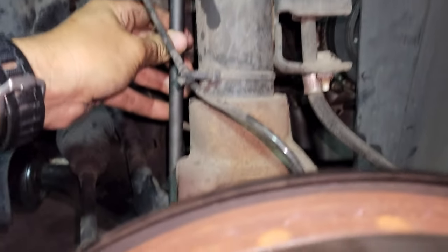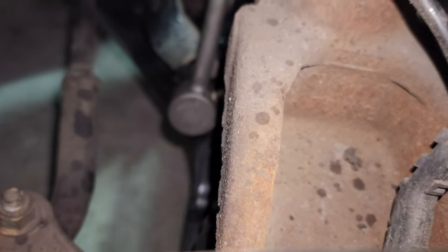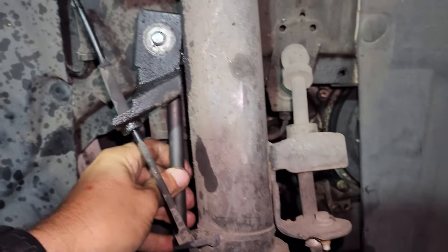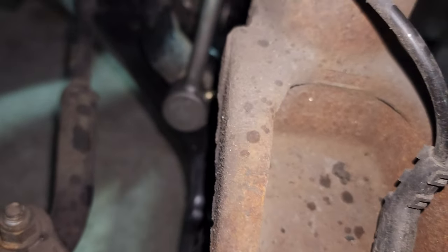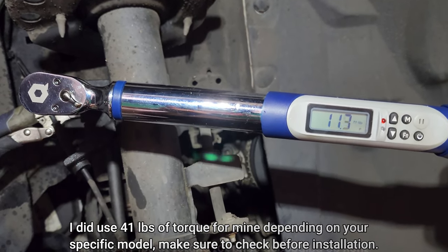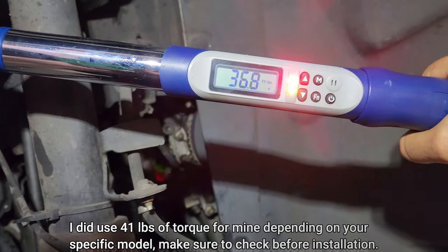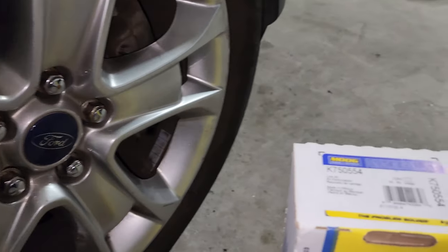The new bar link went in real smooth — no effort at all, just put the screws in. Let's go ahead and do the torque. That's it!